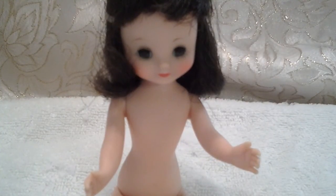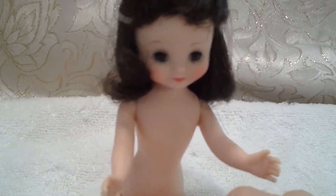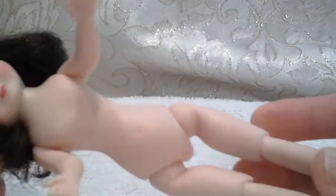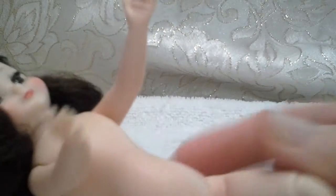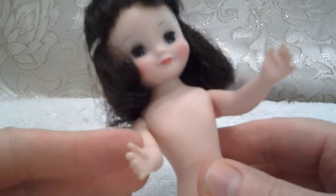Hi there. Some of my clients have been asking me how to get their vintage American character Betsy McCall doll to sit, and to safely do that — because as we all know, the crotch seam is very vulnerable on these dolls and we don't want that to split or the inner mechanism to break. So we have a little volunteer here.